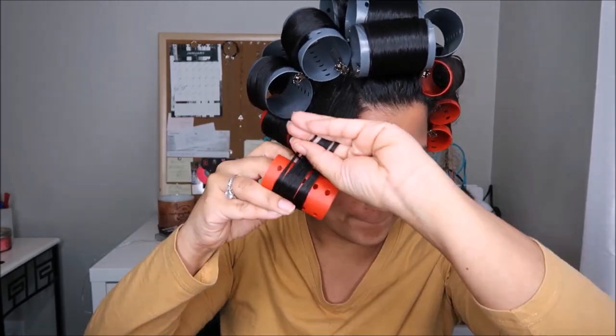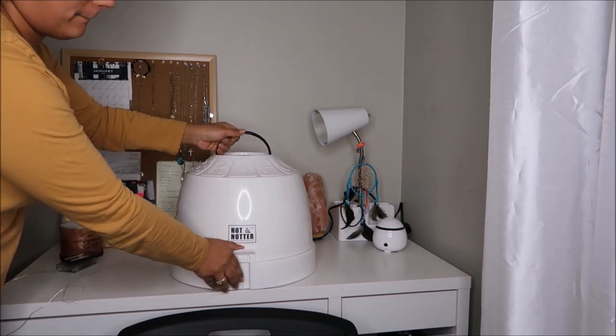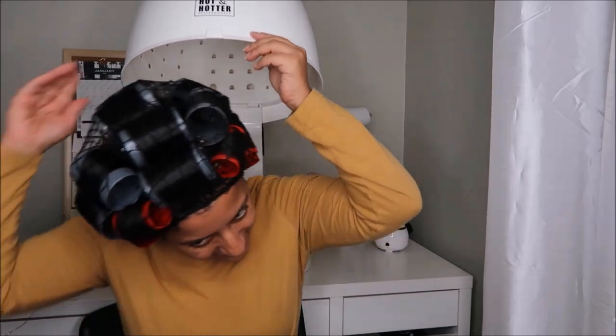Last but not least, we're going to do this small last section, roll it up, and then we're ready to put the hair net on. Usually before I get in the hairdryer I'm cleaning around the house or cooking, so the hair net secures everything in place. This is the hairdryer I use — usually I'm in there between 30 minutes to an hour, depending on whether I was doing chores. This day I went straight to the dryer and I was in there for about 45 minutes to an hour.